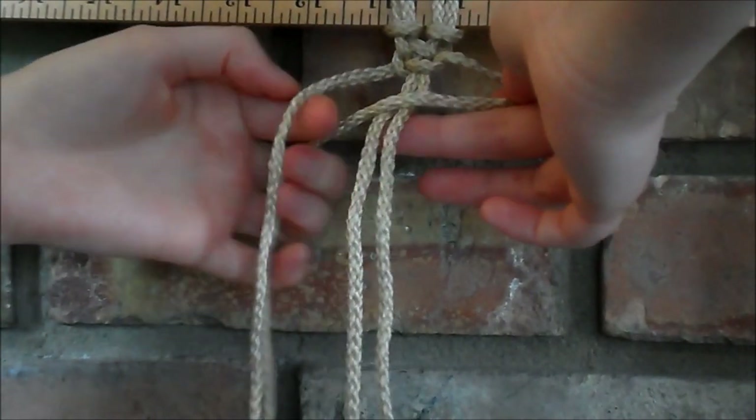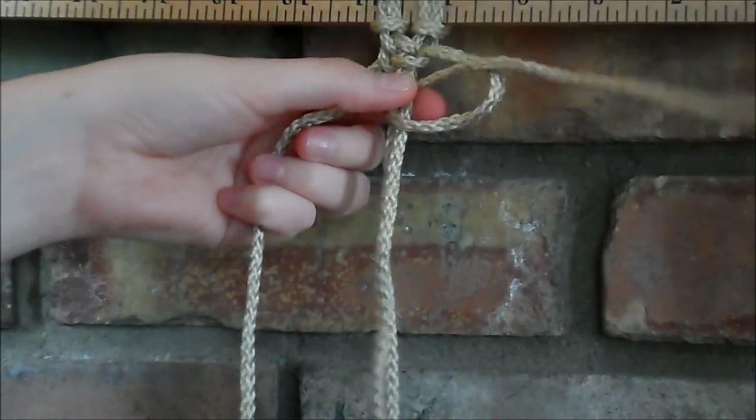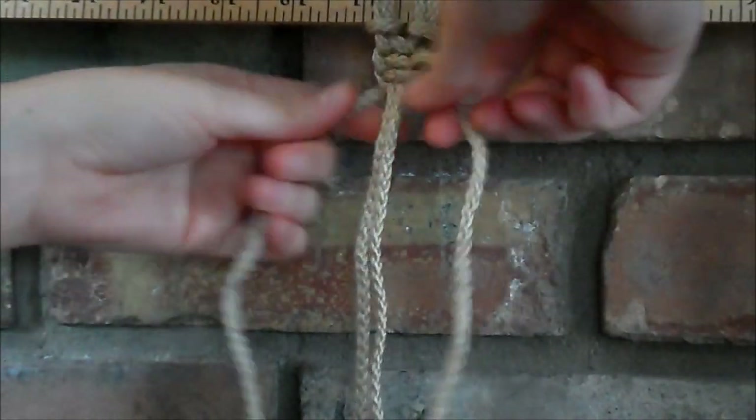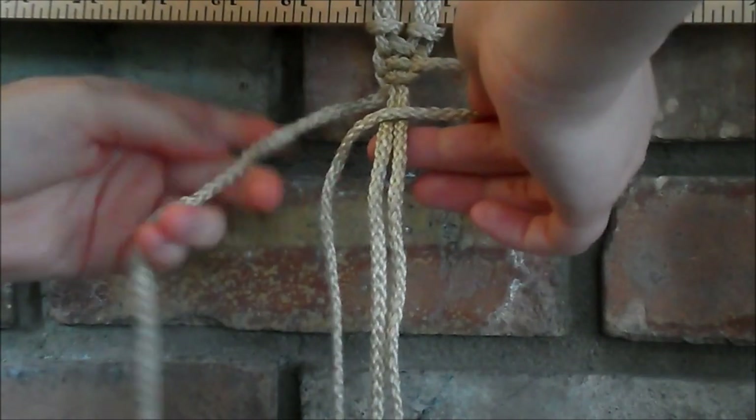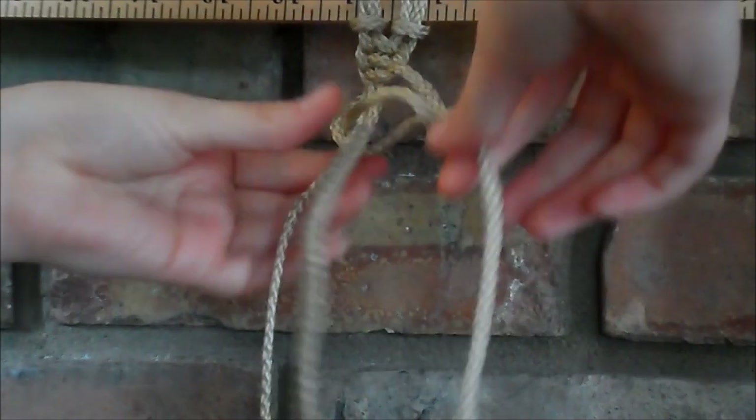Cross it over to make your loop, over behind the two in the middle, and through the loop. And that's all we do — we just keep doing the same side and then you'll start to notice that it's going to start to spiral.